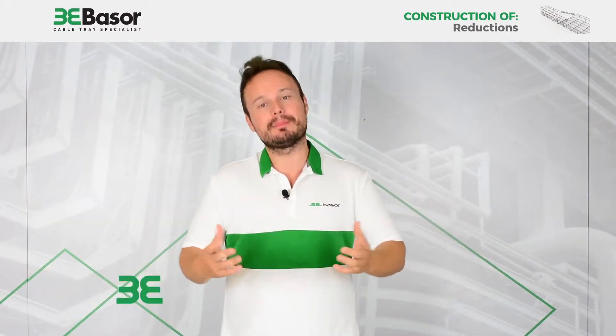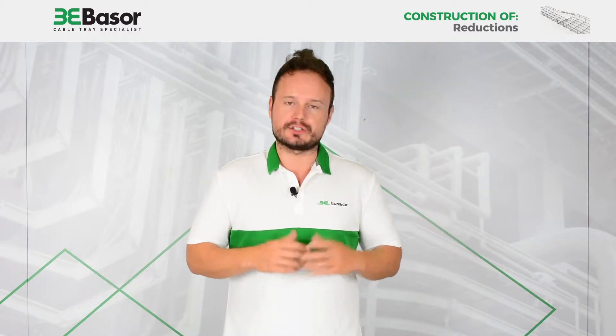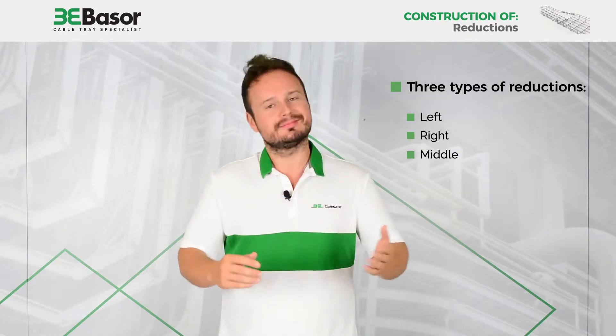Hi, this is Luis Castelló, Marketing Manager of Vaso Electric, and today we are going to show you how to construct a reduction. As you know, there are three kinds of reductions: for left, right, and in the middle. So, let's go!